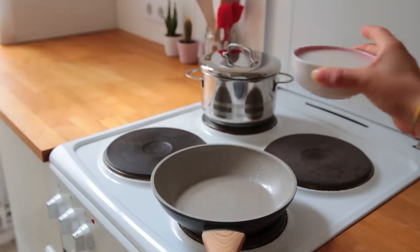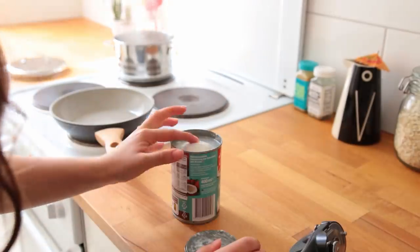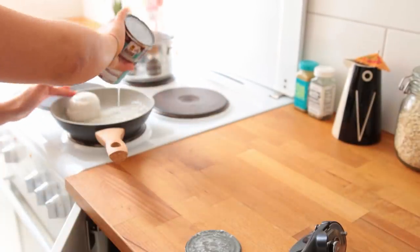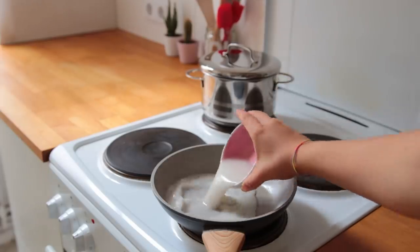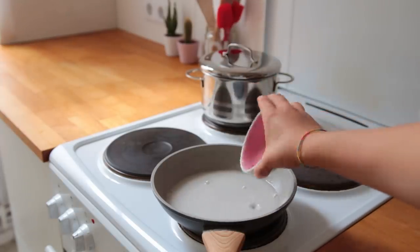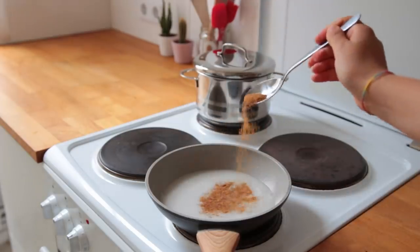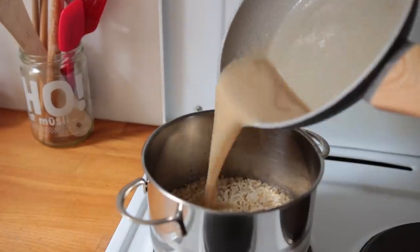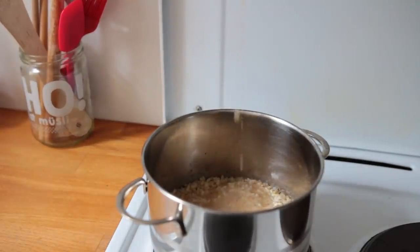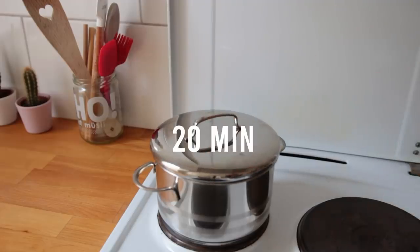Grab a second saucepan and add some coconut milk — this time you don't want it separated, so if it is, warm it up briefly and whisk it back together. To a small saucepan or bowl, add about a third of a cup of the coconut milk, a generous pinch of salt, and some coconut sugar or maple syrup. Give it a quick whisk and set aside. Once the rice is cooked, turn off the heat, pour over the sweet and salty coconut milk mix, cover with a lid, and let it sit for about 20 minutes or overnight.